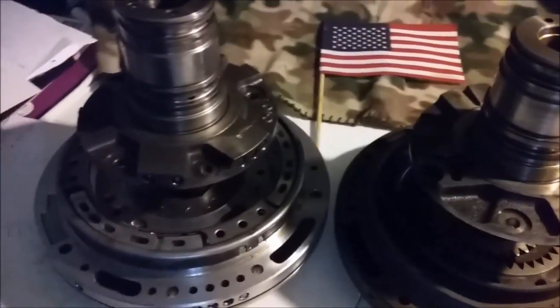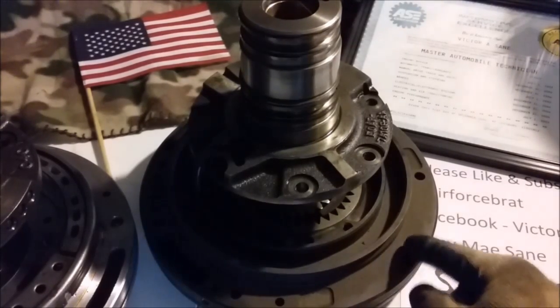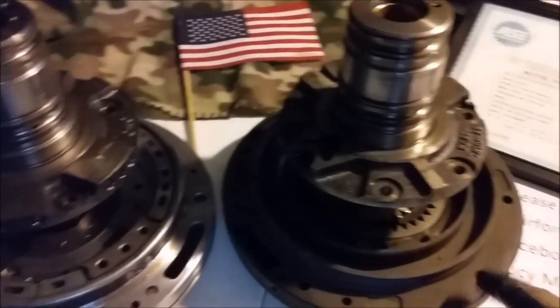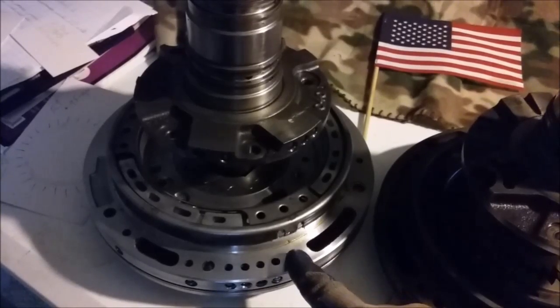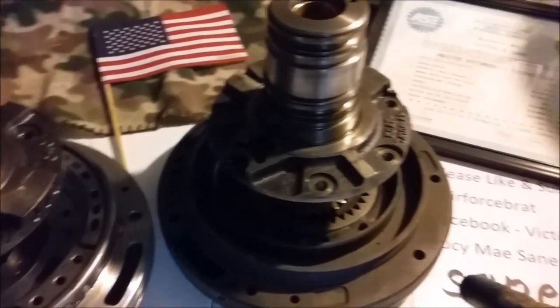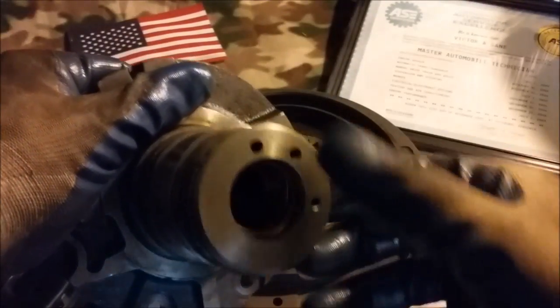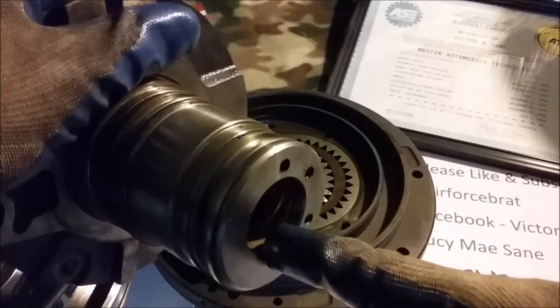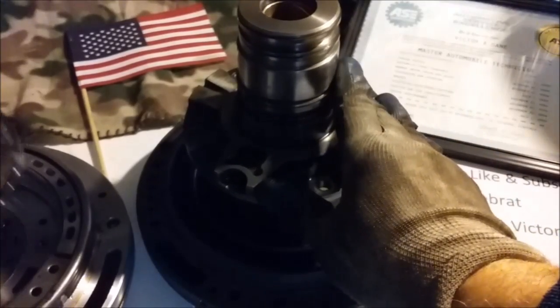First of all, you'll see that 1980 to 1992 we have this cast iron pump. Also in the early 90s you had some aluminum pumps that looked just like this, but it's not this particular pump. They looked a lot like that — I'll show you the difference in a minute. First we want to look at this stator. You'll notice you've got three holes here, and the bushing is really close to the top. That was from 1980 to 1993.